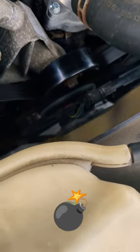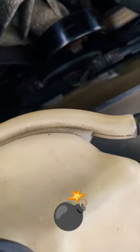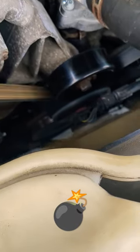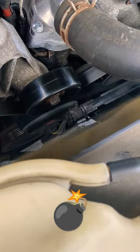Starting it up again — see how slow that clutch fan is spinning? It should be way faster. And I can notice the ticking noise more now.